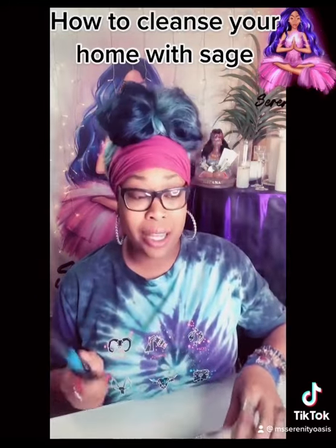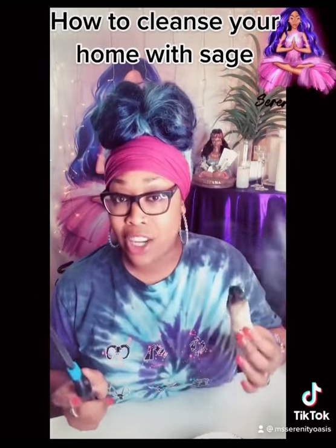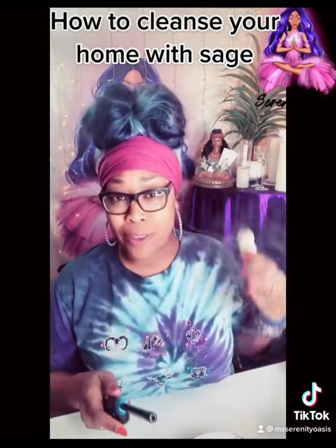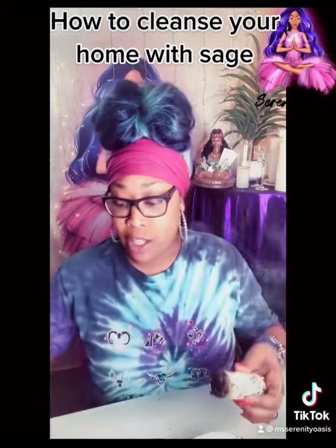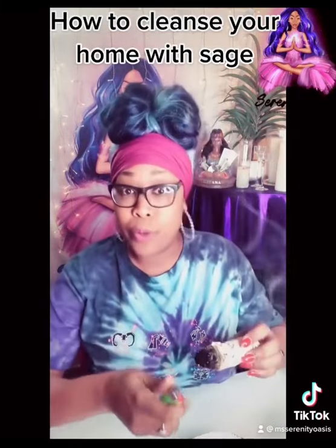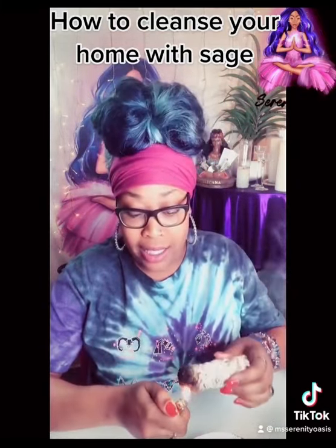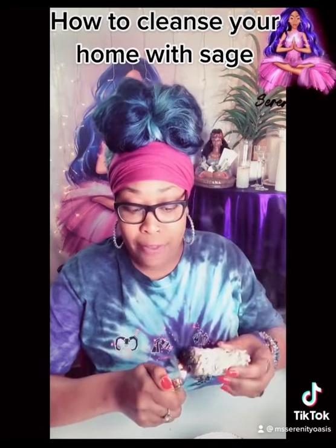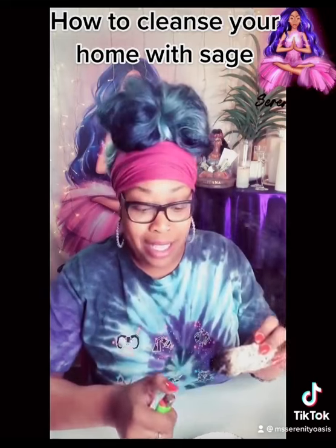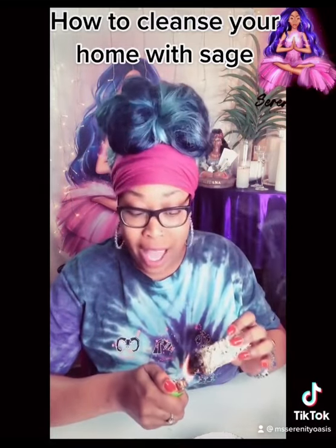After you finish cleaning up, you want to take the sage and make sure that you cleanse yourself. Before you try to cleanse your home, cleanse yourself with the sage so that you can remove any energy that is on you that may be negative or that may not belong to you that you may have absorbed. You can use the same exact bundle of sage to cleanse yourself.